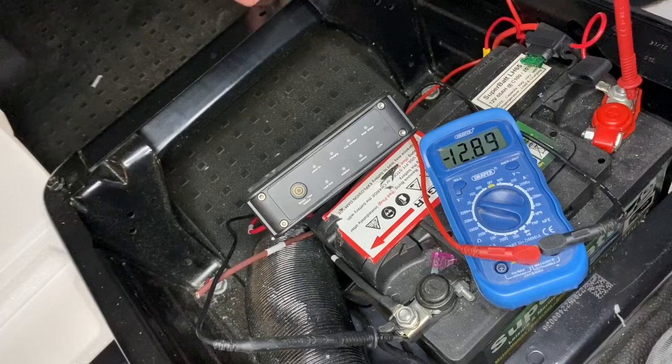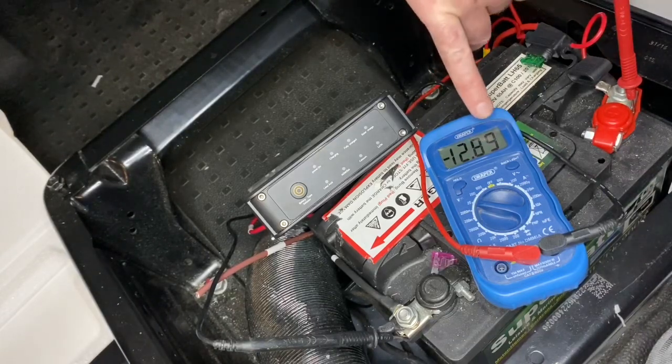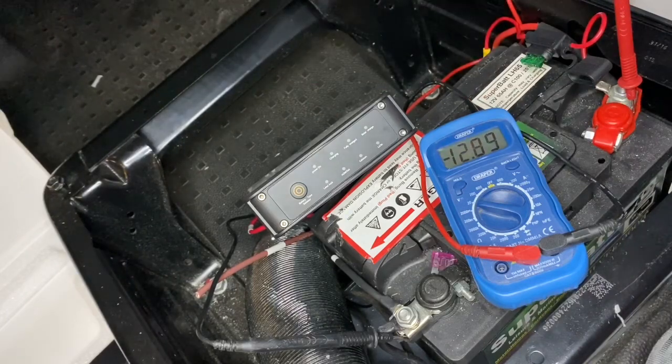The charger will sense how charged your battery is, how much it needs to be charged, and at what rate. Once it's fully charged it will just maintain that. When we turn the ignition off, after about a minute once all the power finishes draining from the alternator and the system, this will sense that and click off — so you absolutely know that if you're draining your leisure battery while you're parked, it's not going to drain your starter battery.